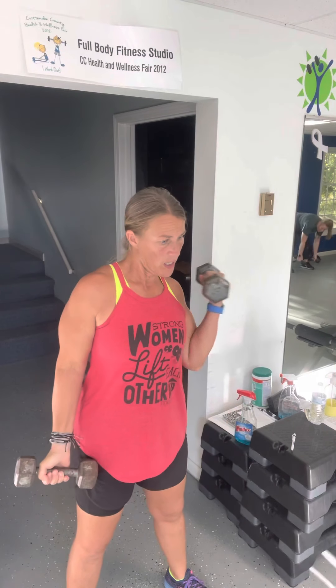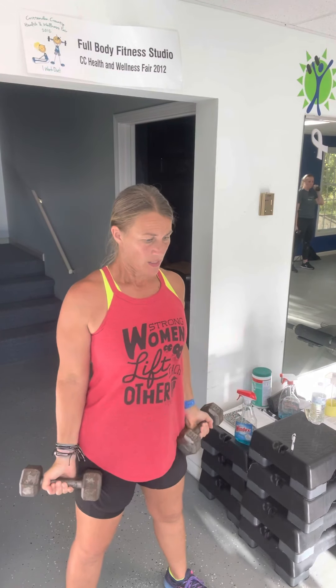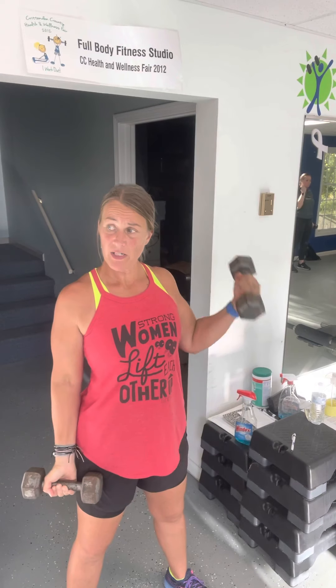Wide curls. Alternate all the way up to the shoulders, all the way down to the leg. Stand up tall, stomach tight. Pull your navel to the spine. Navel to the spine, shoulders up.